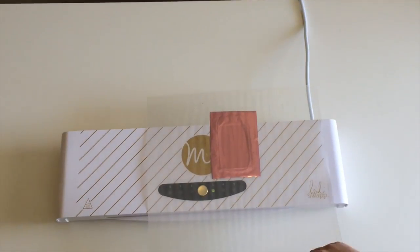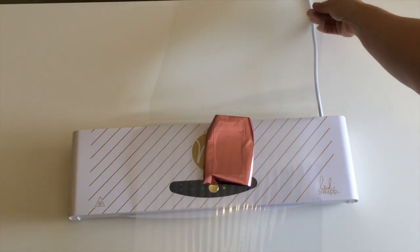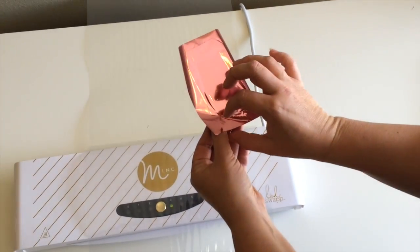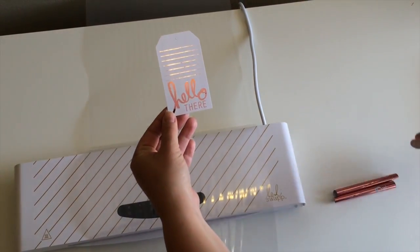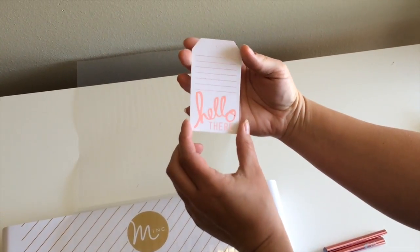Alright, once it's come through, just open up the sleeve, pick up your project, and slowly pull off the foil. You can see that anything that was black before is now covered with the foil.